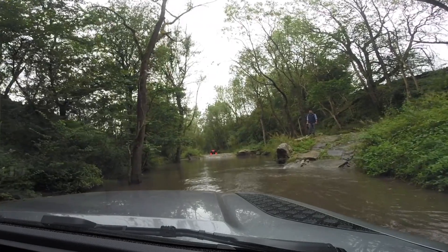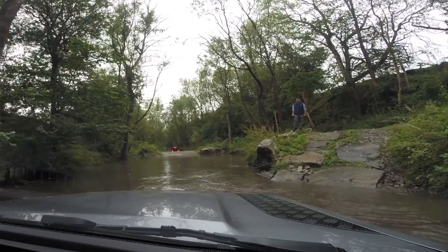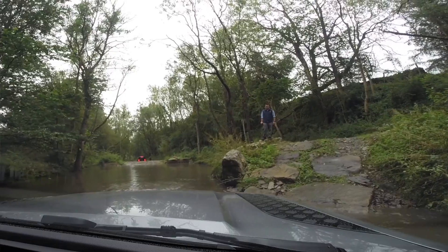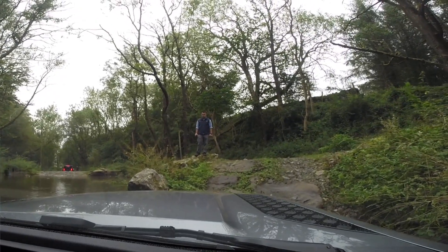So we're heading up the slippery rock crawl here. Oh wow, look at this. I think the camera's probably going to go on this one, but we'll give it a go. See if we can keep it steady or not.